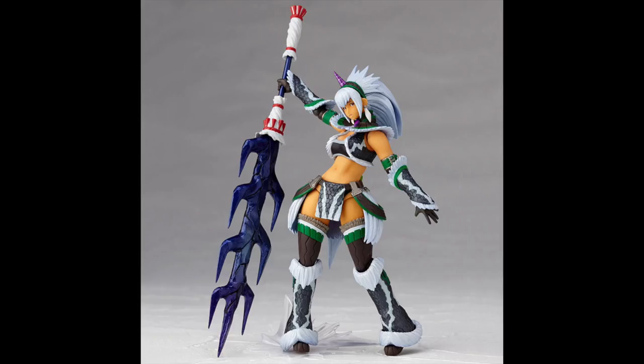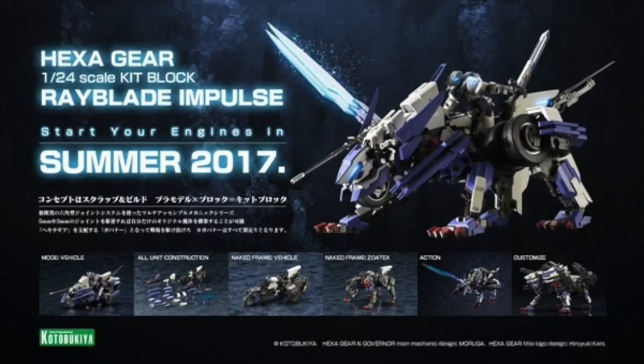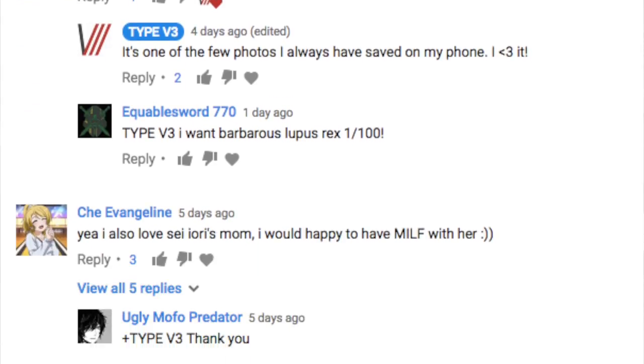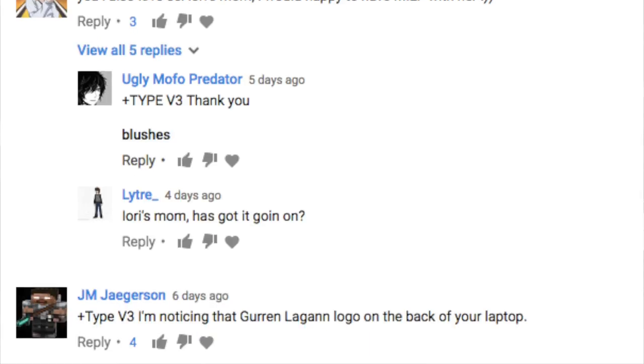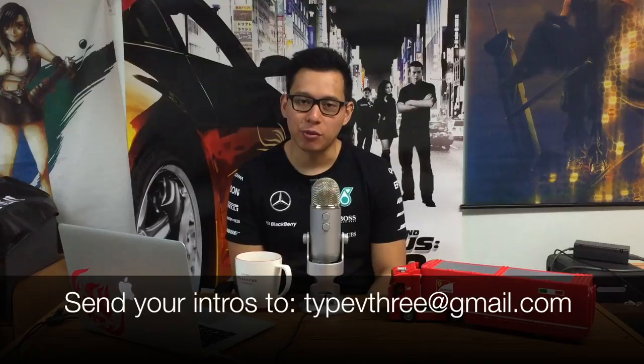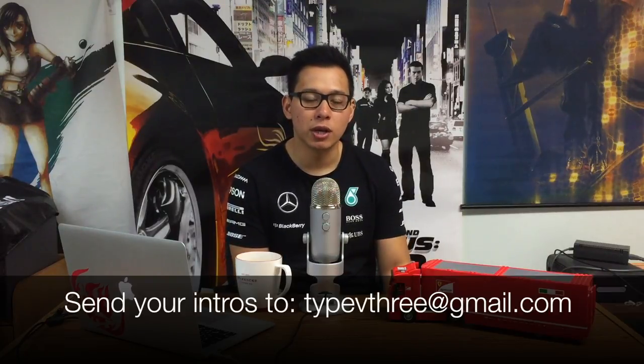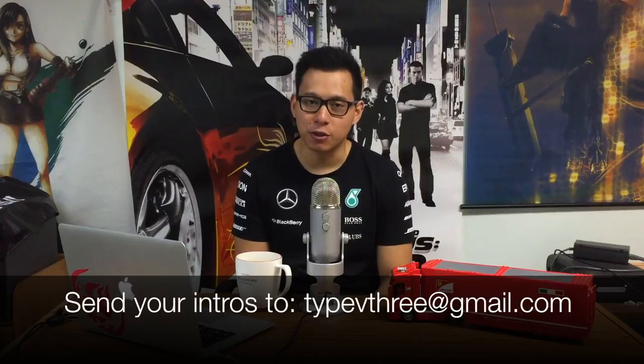Welcome to TV3. On this week's episode we'll be talking about Monster Hunter, a new model kit line from Kotobukiya. Today's my birthday, and of course we'll be answering some of your comments and questions in the feedback section. As always, if you want to introduce a feature installment of TV3, you can do so by sending in your short video clip to my email at typev3@gmail.com. You can also use social media like Twitter or Instagram.